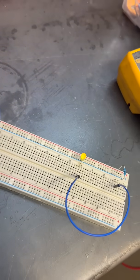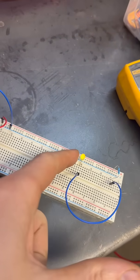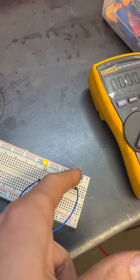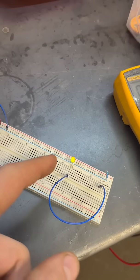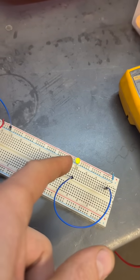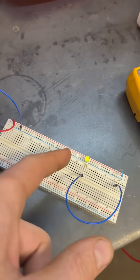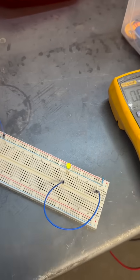I scratched my head on this a bunch, but this is a 5-volt LED, this is a 12-volt battery, and this is a 12-ohm resistor. When I measure the voltage here it does in fact drop to just over 2 volts, and I think that should be enough for the ECU to still recognize it.